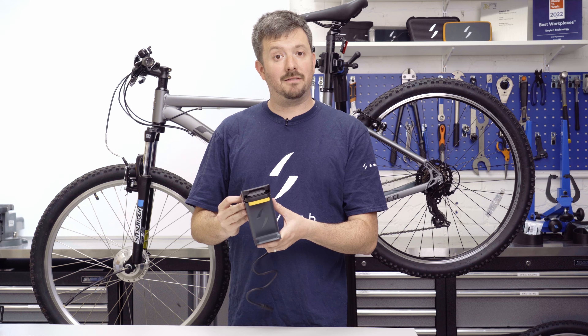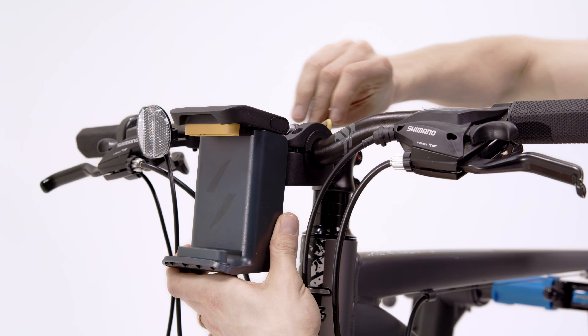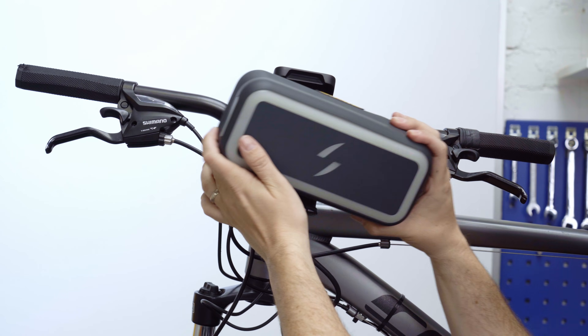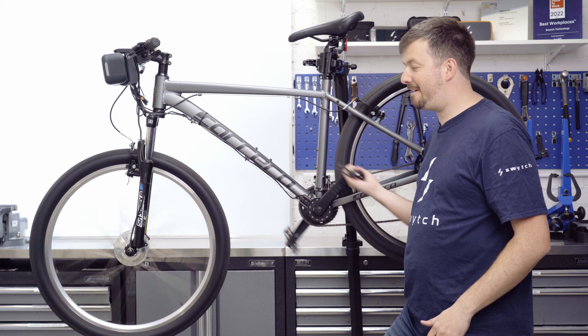Then take the handlebar mount and fit it to the handlebars, then tighten with an allen key. Finally, take your Max Plus Power Pack and fit it to the handlebars. Then simply start pedalling and the power kicks in.